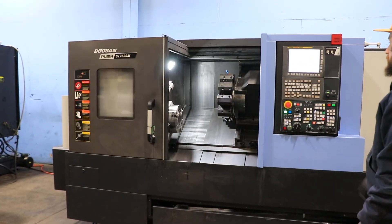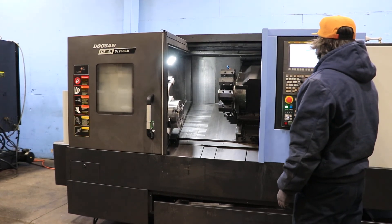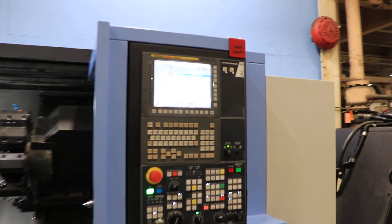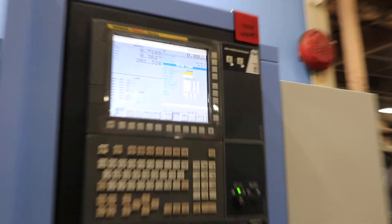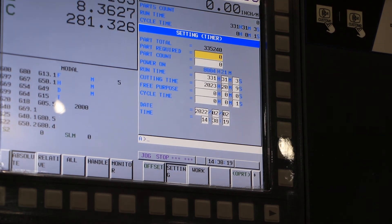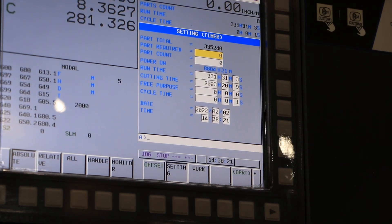Pull up the hours, please. The machine has 2,023 cut hours. You can inspect this machine under power in our Harrison, New Jersey warehouse.